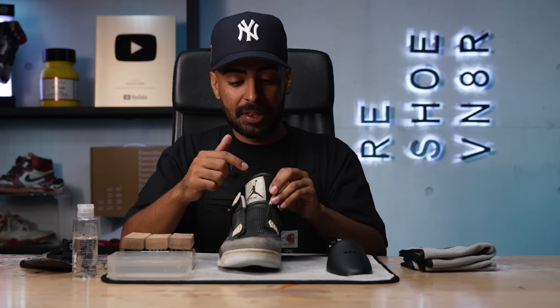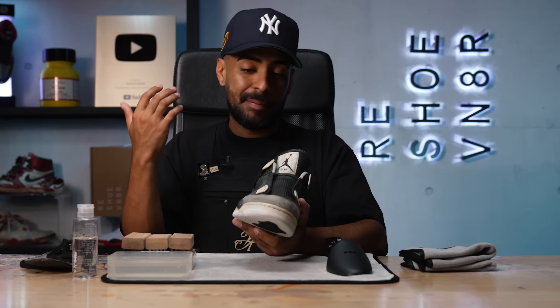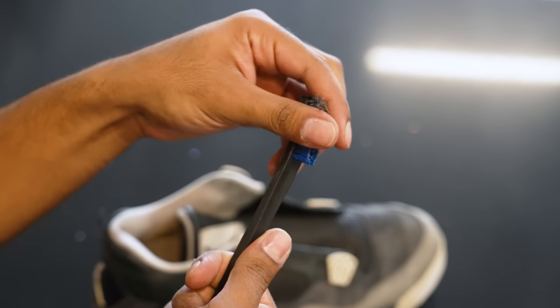I'm going to continue the cleaning on the uppers. The soles are good to go, so this cleaning should be pretty easy — the insides and outsides are pretty disgusting. I am going to be putting the shoe in the washing machine. However, I already know the black on this leather bleeds like crazy — it's going to bleed onto the tag and might bleed onto the white sock liner, but I'm not too worried about that. I'm going to start by grabbing a brush and using the compressor to blow off all the surface dust and debris from the inside of the shoe.